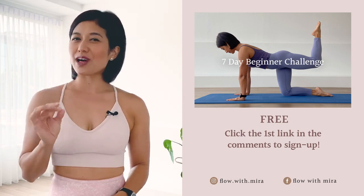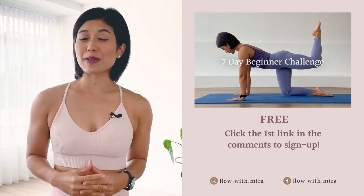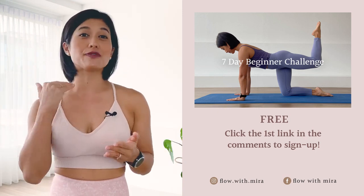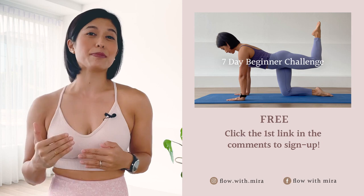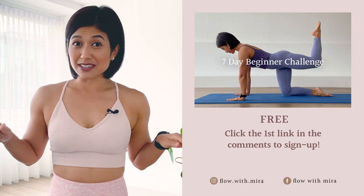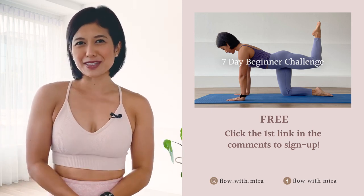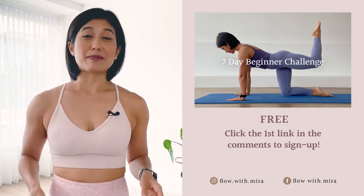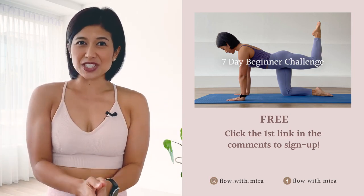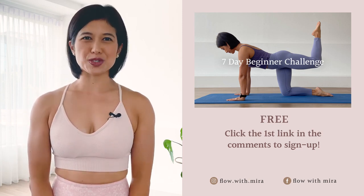If you enjoyed this video, you will love my seven-day beginner challenge. Click the first link in the comments below and sign up. You will receive daily workout videos focused on building a sustainable practice in as little as 15 minutes per day. This is for all levels, as everyone can gain a deeper understanding of the Pilates fundamentals. If you enjoy my work, please like, comment and subscribe, and turn on notifications so you do not miss any of my free classes and programs. See you on the mat tomorrow.